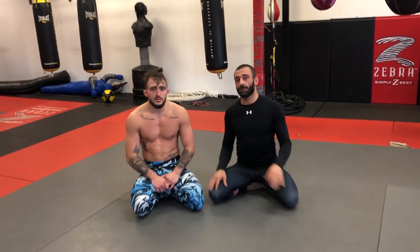Hey guys, we're back with another series during the quarantine. I'm going to show you some ways to pass the guard and ways to free your leg up from the shin slice if you end up in quarter guard.